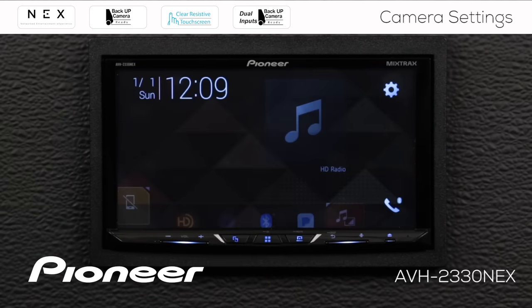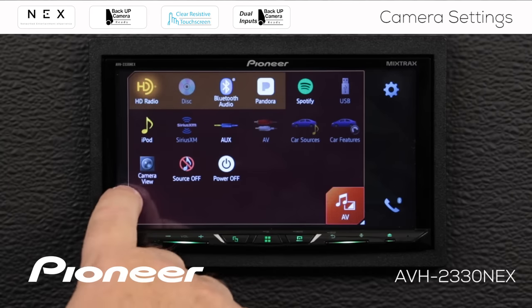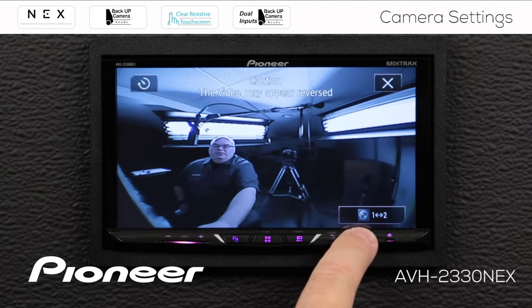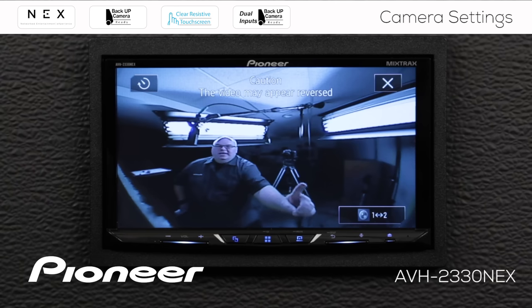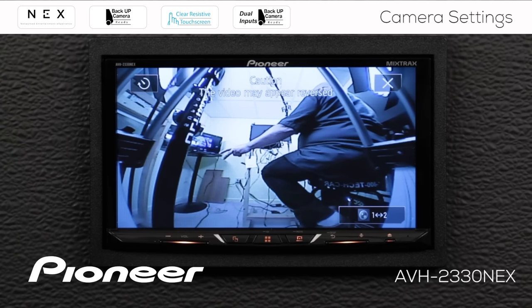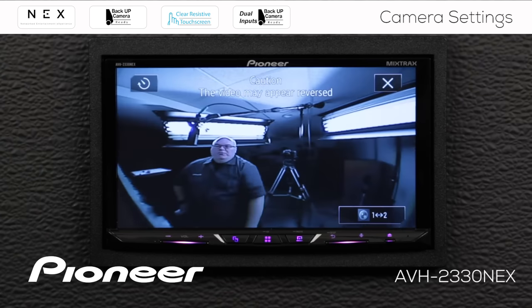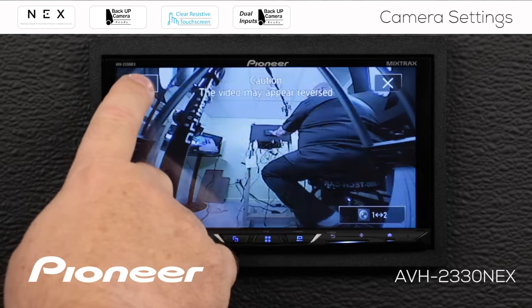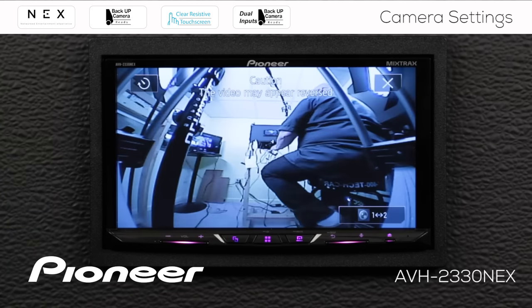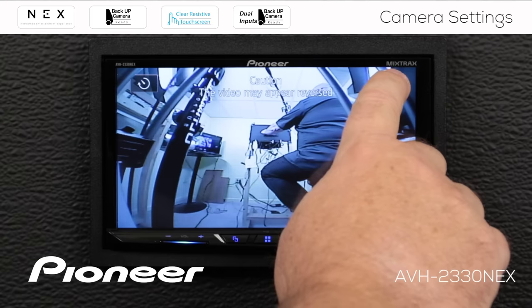Now let's go to the source screen. We can go to the camera view and switch it on. Now that we've selected two cameras, there's a 1-2 switch down here. This is camera number one, and if I touch the button I get camera number two. Touch the button again and we go back to camera number one. On camera number two there's a timer that works exactly the same way as on camera one — it takes you to the source, and if you stop touching the source for a few seconds you go back to camera number two. If we want to close out of the camera view, we can just hit X.